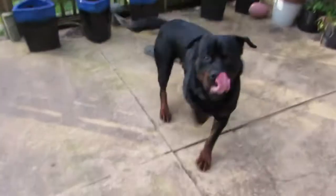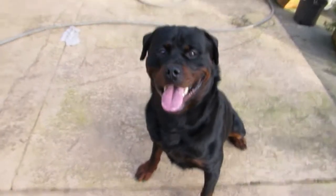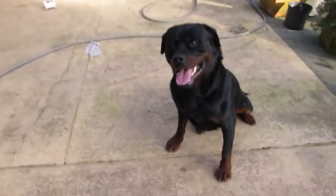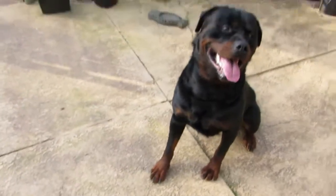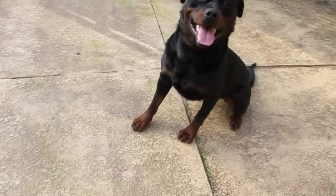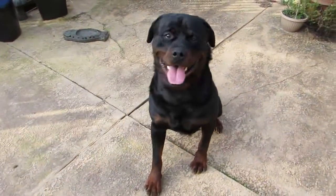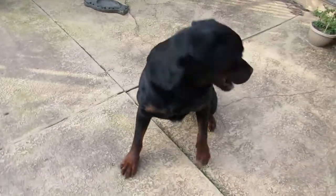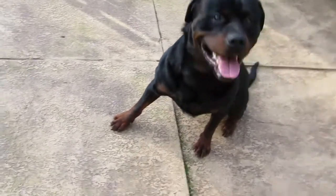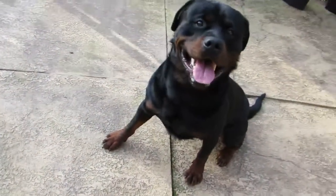Come here. Come on. Sit. Sit. Good. So if I had a correction device on him, I absolutely could make him sit. But I want him to listen to me when I have nothing — because chances are when I need him to listen, I might not have a collar on him or a leash. So all I want him to do is to sit and I want to put a hat on his head. Pretty easy — not so easy for some dogs, like Ice.